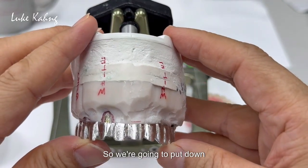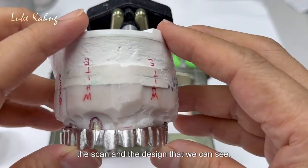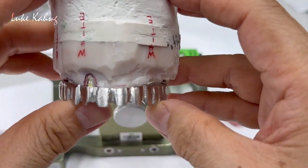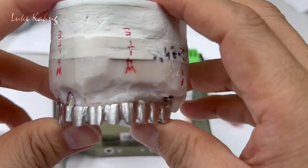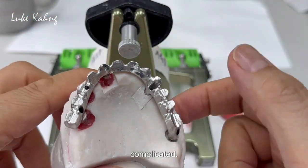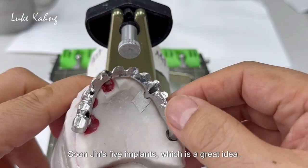So we're going to put down the scan and the design so we can see. This is our behind-the-story — it's a very tough case. It's really thin implants, which is a good idea.